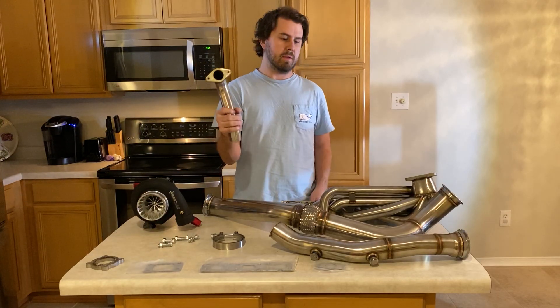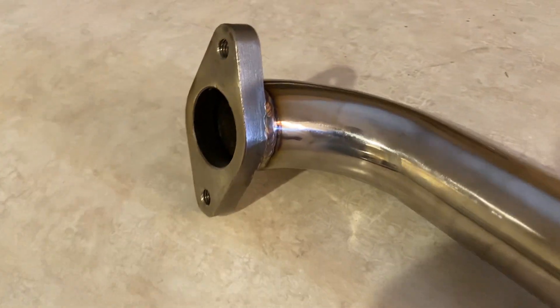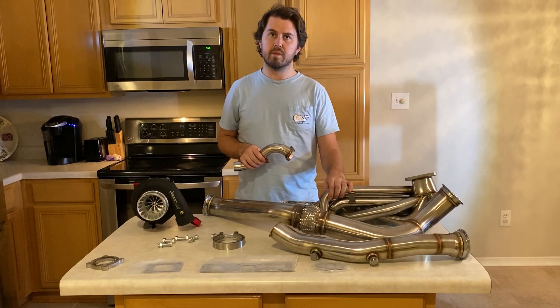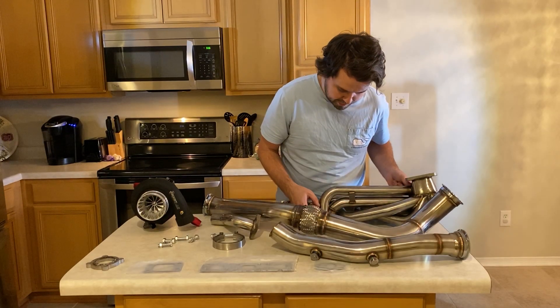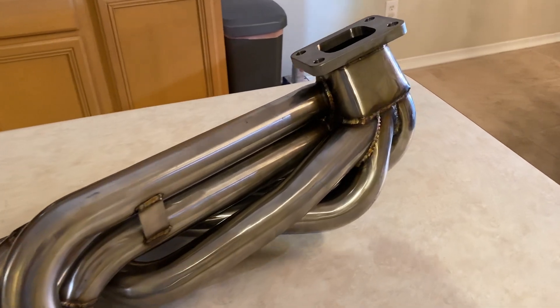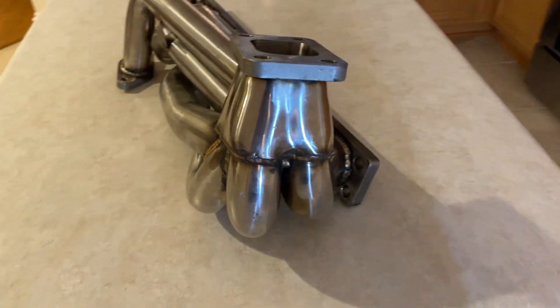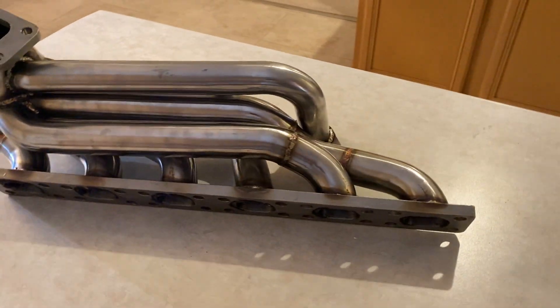The wastegate looks nice. A lot of people complain about this manifold cracking at the collector and on the wastegate tube. Looking at the manifold, there's a big runner there — that's a lot of weight for that small portion, especially once you have the wastegate and pipe bolted to it, and there's a lot of vibration there, so I can understand it cracking. So I'm actually not going to use this, and I'm also not going to use a 38mm wastegate because I've been told this manifold boost-creeps pretty badly.